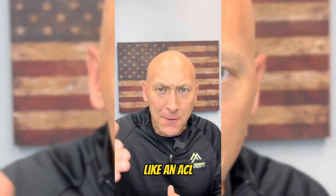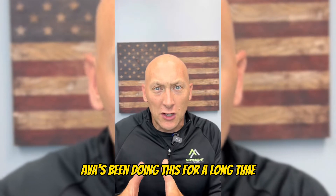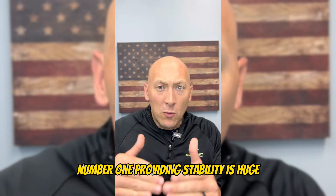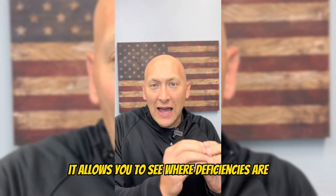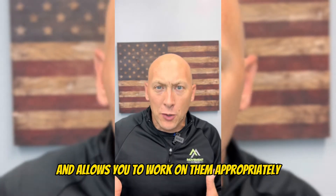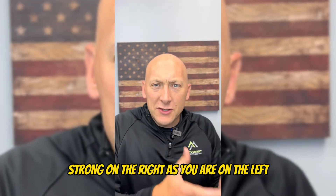Doing things on one leg does a couple of things. Number one, it helps to provide stability. Ava's been doing this for a long time and she's very strong — it has taken her years to develop. Number two, it builds a massive amount of strength. It allows you to see where deficiencies are from right to left and allows you to work on them appropriately, because one of the things that goes along with injury is really not being as strong on the right as you are on the left.